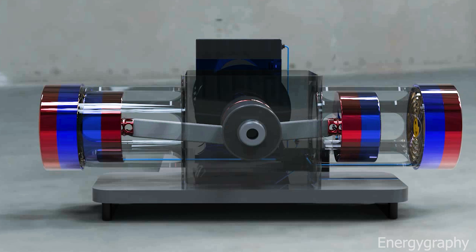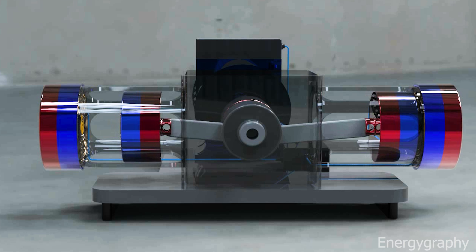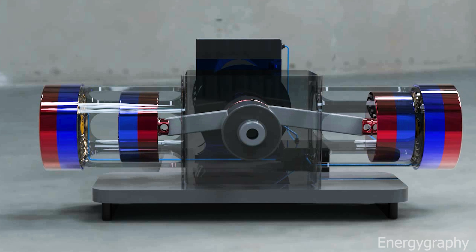When the piston reaches TDC — top dead center — the sensor detects the new position of the crankshaft. After the piston reaches the top point, the electric magnet is turned off and another electric magnet is activated by momentary detection. The other piston then moves upwards, and after being turned off again, it is pushed downward by the magnet.